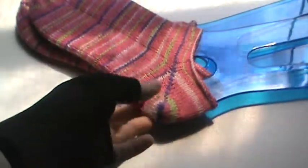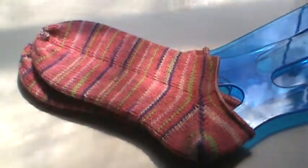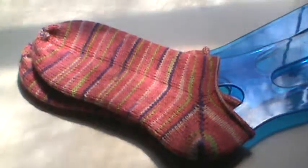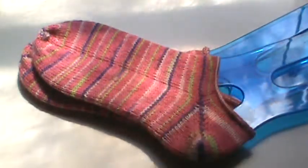I used cotton candy color yarn — just so you can see that — and I used up the scraps that I had. I had about just a little over 41 grams and I used all but just a wee bit. Hopefully you can see that; just this tiny little ball is left.